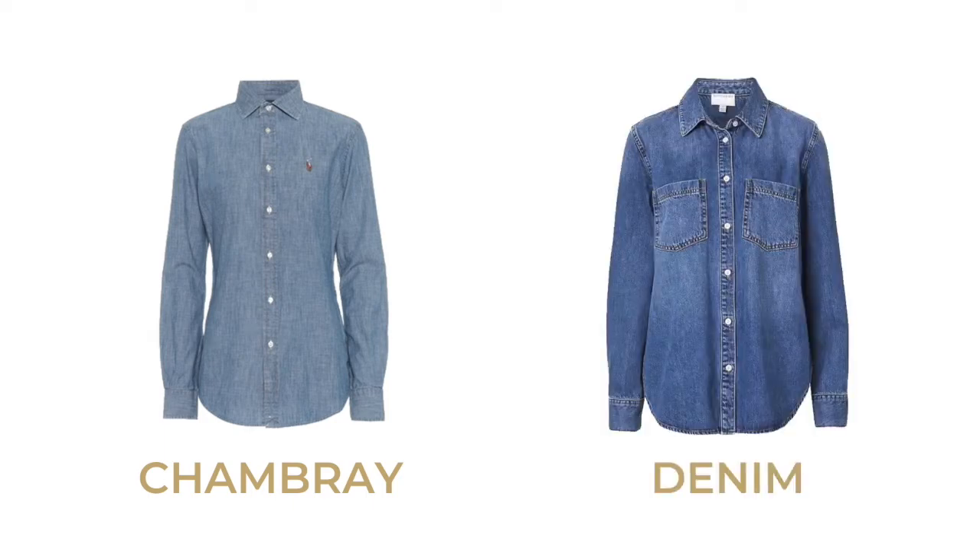So firstly we should talk about what is a chambray shirt. It looks a lot like denim but it isn't denim. The big difference between the two fabrics is that denim is a much heavier and warmer fabric than a chambray. Chambray can be linen or cotton — it's just a lighter weave.